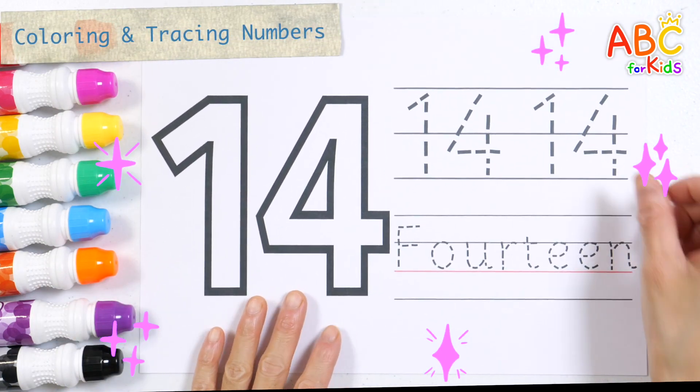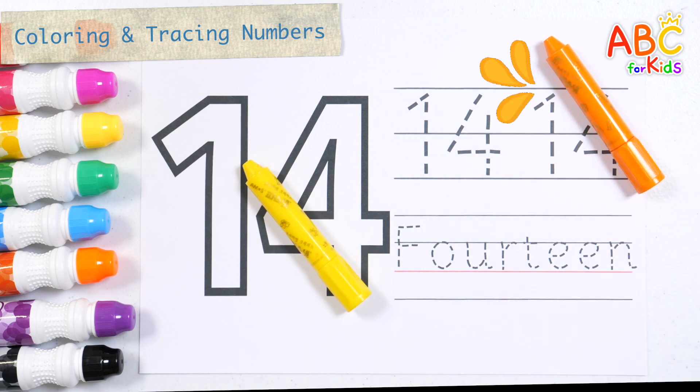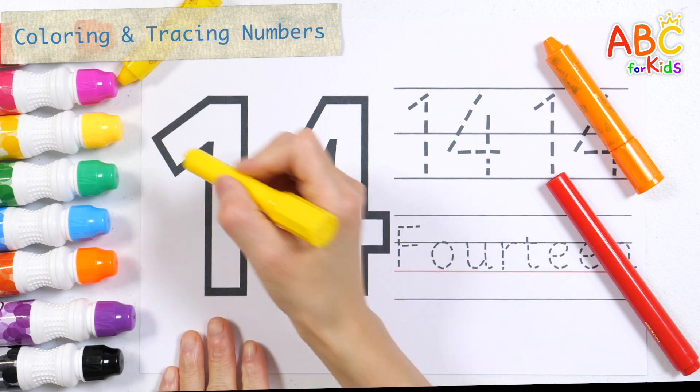Let's color and write numbers with crayons and colored pens. First, color the number 14 with a yellow crayon.